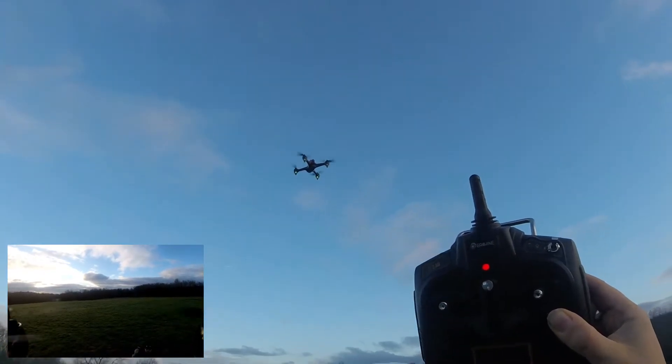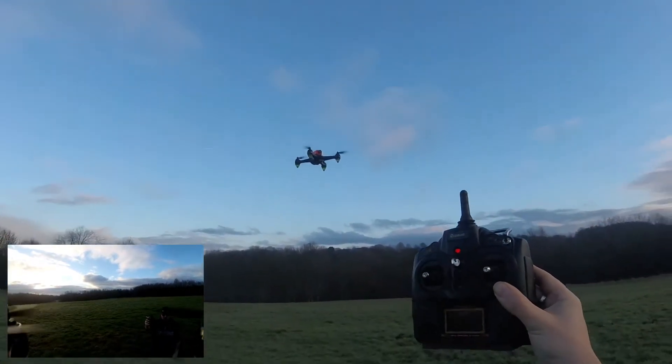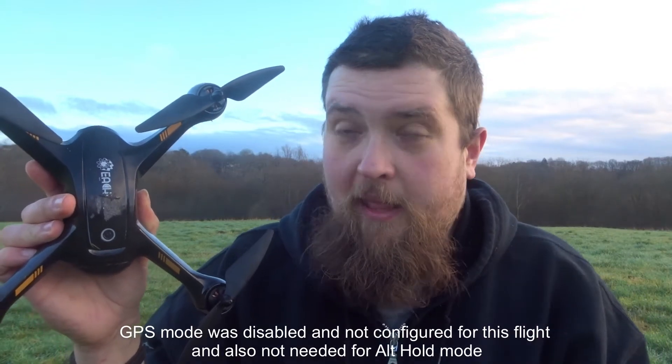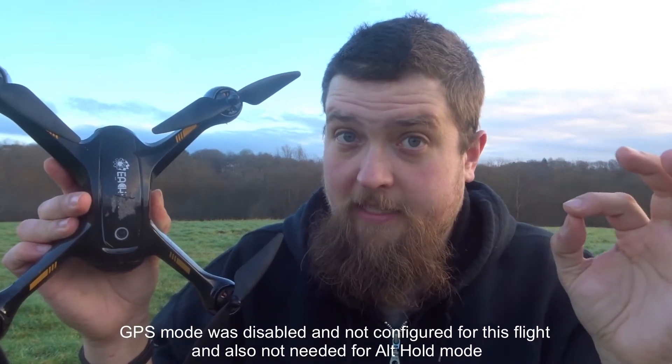It's taking itself home in altitude hold mode — I did not expect that. When it got down to 19–20% battery, I thought for a split moment it was just gone. There was that moment of fear — oh no. I had no idea that in altitude hold mode, as soon as it reaches 20% battery, it just brings itself home via GPS. This guy just keeps on getting better and better.